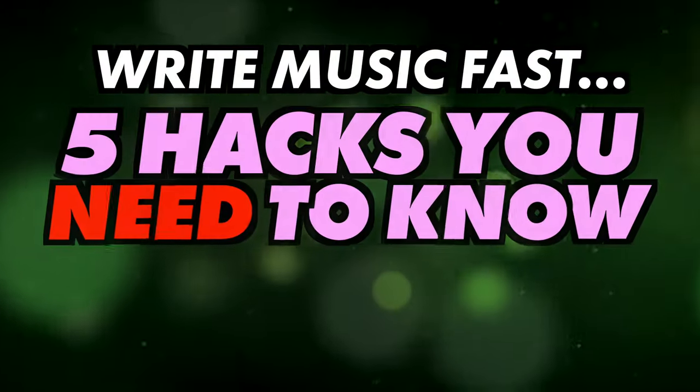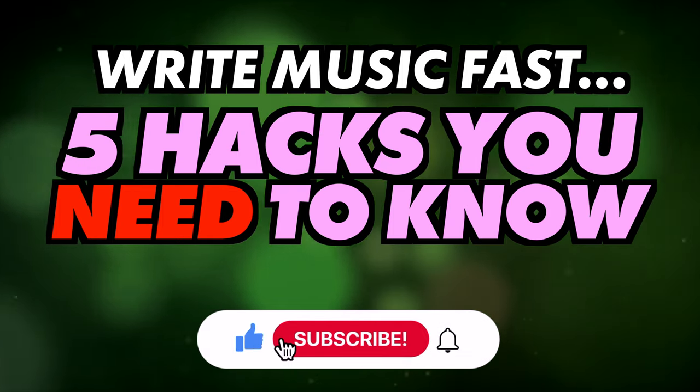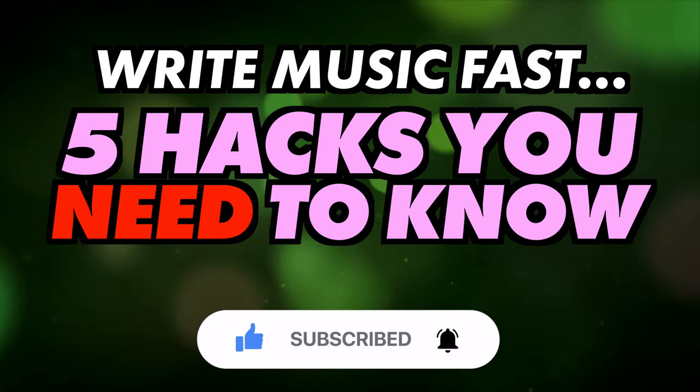In this video I'll be looking at some hacks to help you write music more quickly. Do subscribe for more videos like this and ring the bell to keep up to date with our notifications and deals.